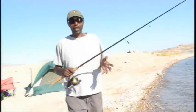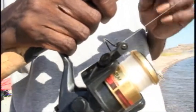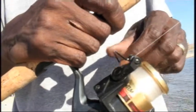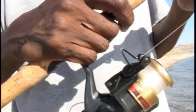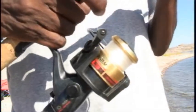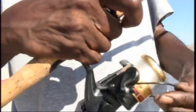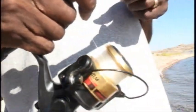Now we're going to get started with the casting technique. With this reel, what we want to do is have it in the right position. First of all, you want to have the bell arm in the up position, so you can take your index finger and place it right here on the line. After that, you want to pull the bell down, and your finger is going to act like a trigger.